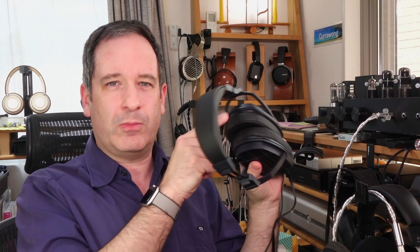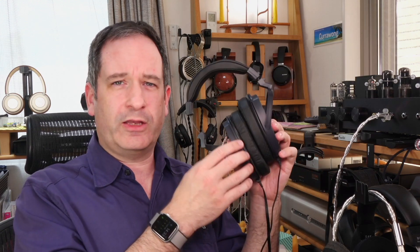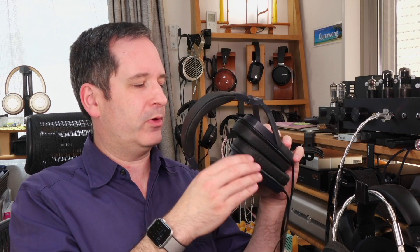Just as I recommended an aftermarket power supply to improve the sound with the KOS ESP95X set, I also recommend these earpads as a comfort improvement. One thing they also change is the sound. Once you get them on — it's quite a stretch to get them around the frame, being quite tall and wide — once you've got them on they are much more comfortable to listen with, but they do change the sound signature.